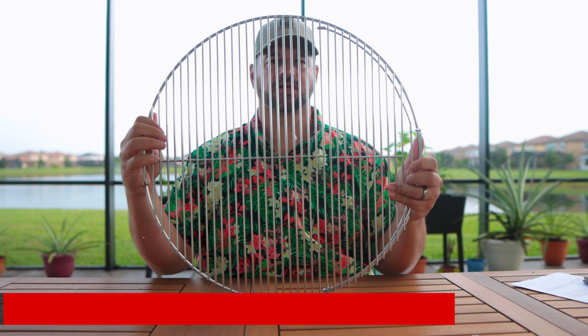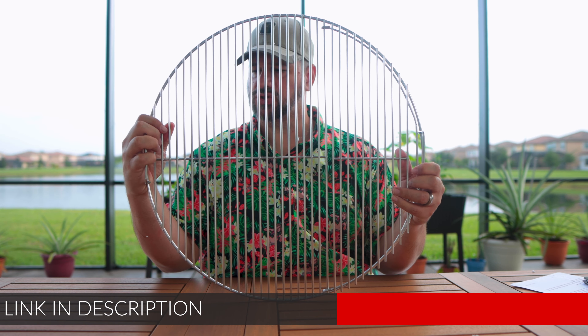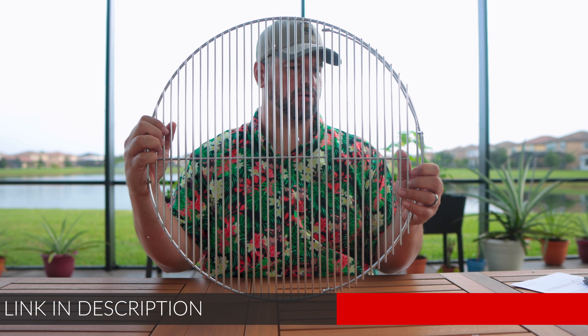Oh, heavy. This is the grill grate for my 22-inch Weber kettle. I liked it — it's got the handles.